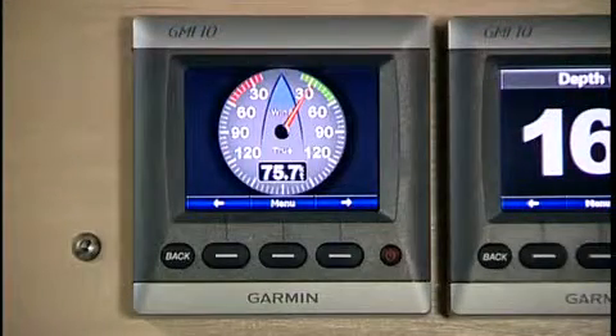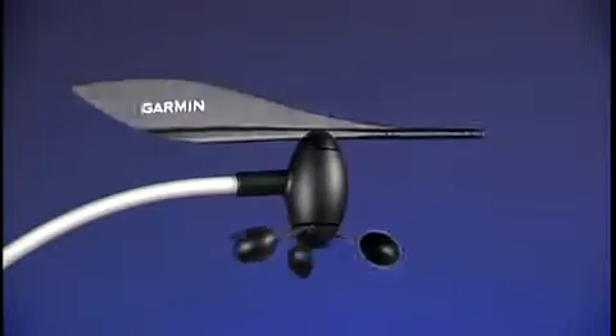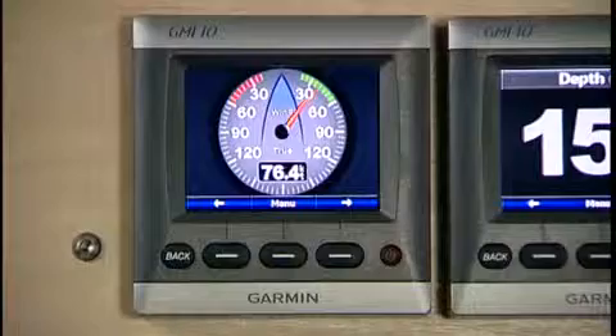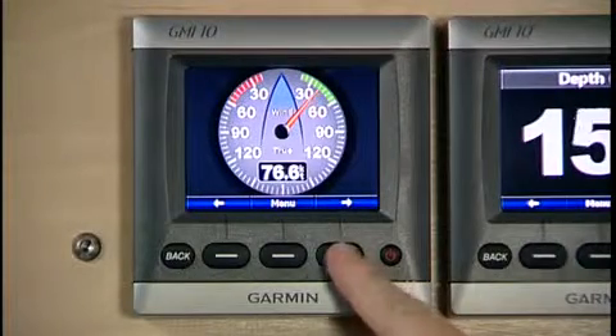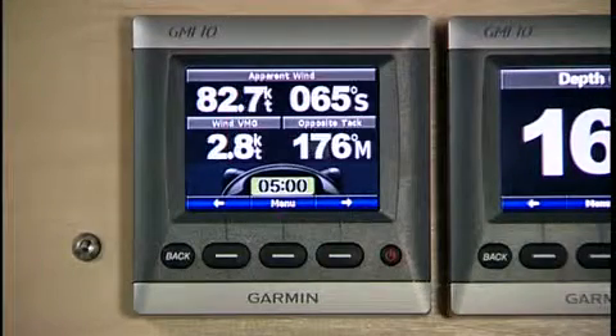If you're a sailor you're going to want to get wind information including wind speed and direction. The way you do that is to hook up Garmin's GWS 10 anemometer into the NEMA 2000 network. Once that's hooked up, you can see wind speed and direction right on screen. If you're sailing upwind, we have a close haul gauge, and if you're a racer we even have a built-in timer.